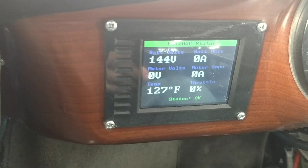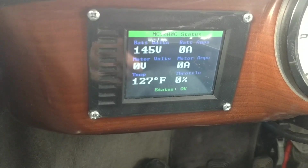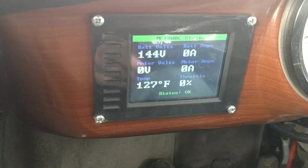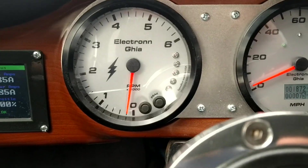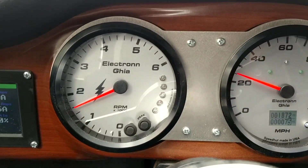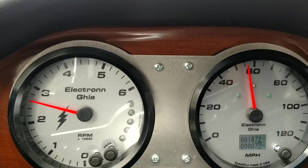This monitor is linked to the controller with a CAN bus interface, and that's how you program the controller and also monitor a whole bunch of different parameters. Now that you've seen what this baby can do out on the road, let me show you a little more about the car itself.